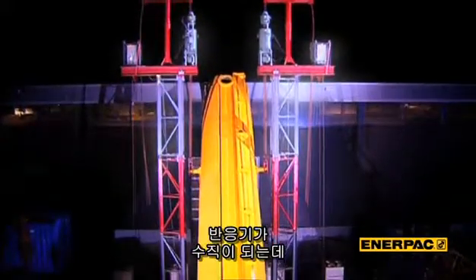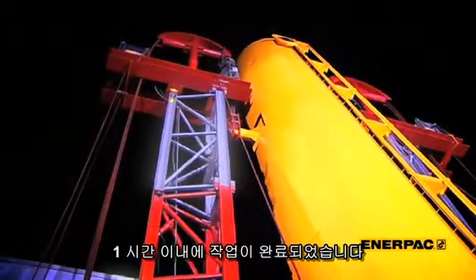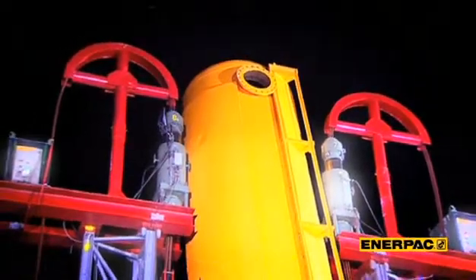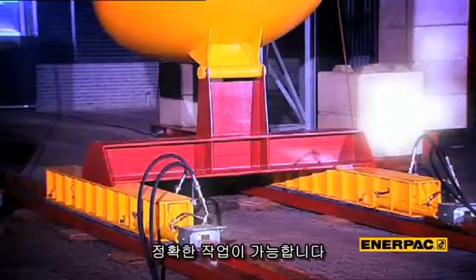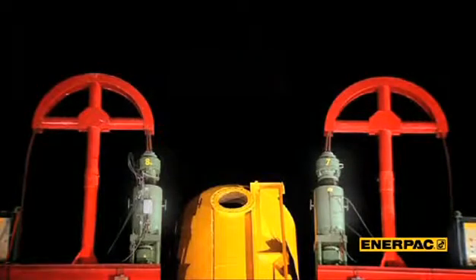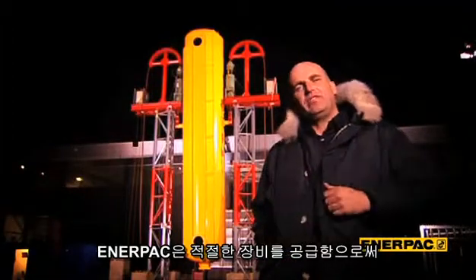The reactor is now in vertical position — all in less than an hour. This simple demonstration provides ample proof that strandjack technology is accurate, safe, and easy. With the right equipment, a pick like this really is that easy.